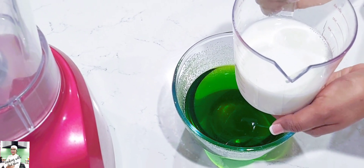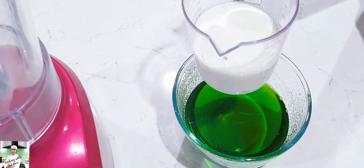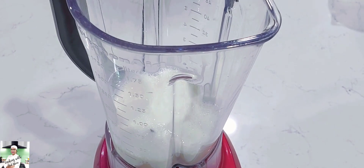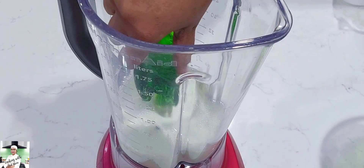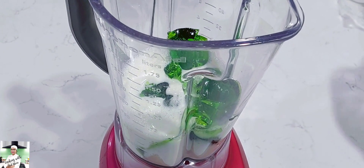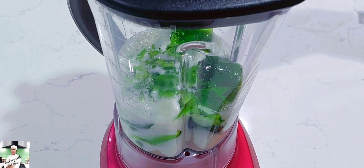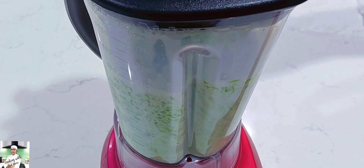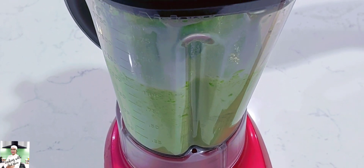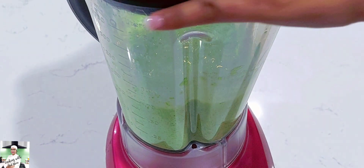We will add fresh milk to this one. Then we will add a blender to this one. We will blend it and add cream to this one.